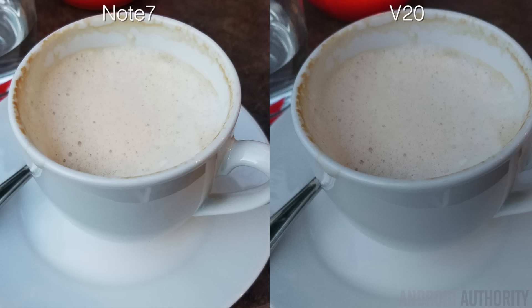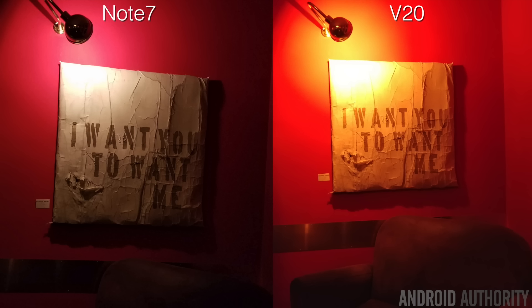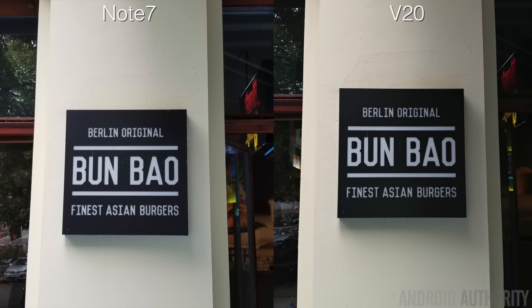Another prime example is this cappuccino cup — again the Note 7 looks warmer than the V20, and if you zoom in, the Note 7's image is much softer especially along the edges, with less detail. Now the V20 isn't always superior in every low light condition. This shot from inside a bar shows the Note 7 producing an image much more accurate to how it was perceived in real life, while the V20 produced an image that looked extremely unnatural with excessive reds and oranges, and is also very overexposed.